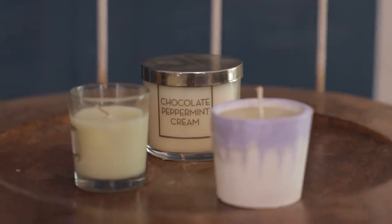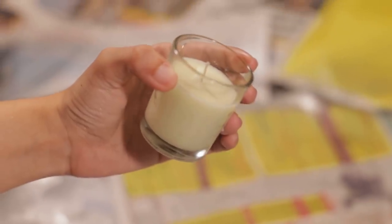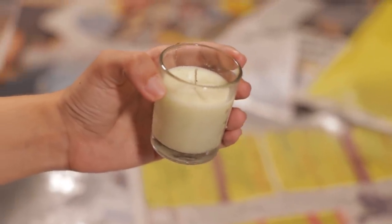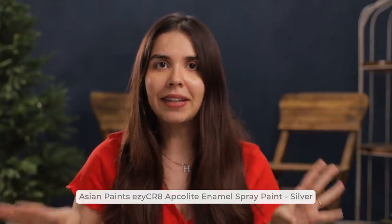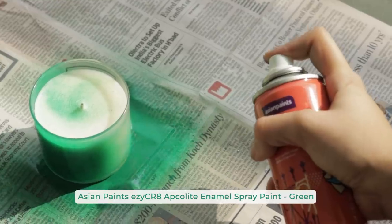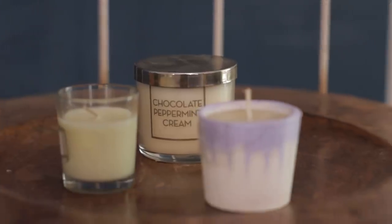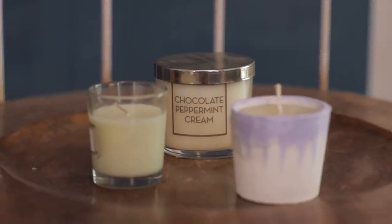Next up we're going to move on to some candles, because I am guilty of buying certain candles majorly because of the packaging, even if I don't love the smell. After getting into the Easy Crate paint series I thought, hey, we don't have to do that anymore — we can just customize whatever candle we have and whatever fragrance we like. I had three different candles where the packaging was a little simple, and we can jazz it up with the paints.